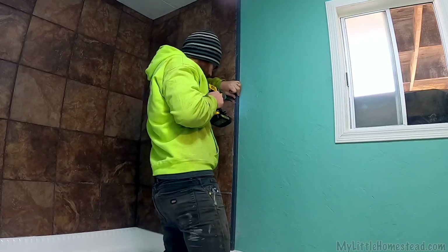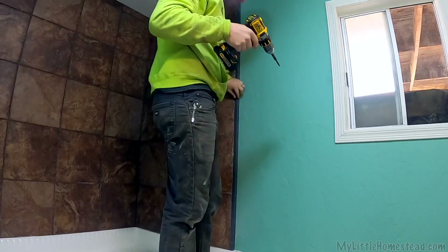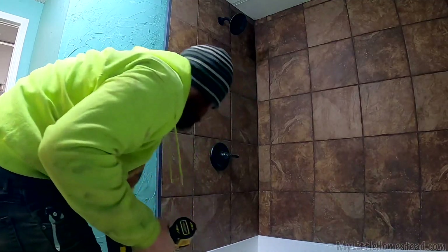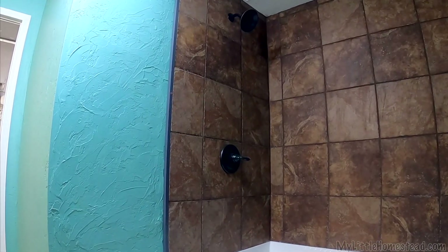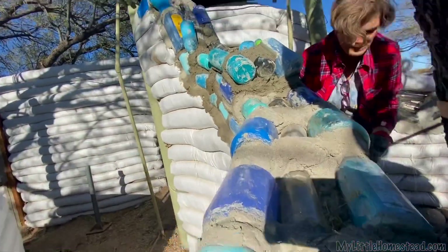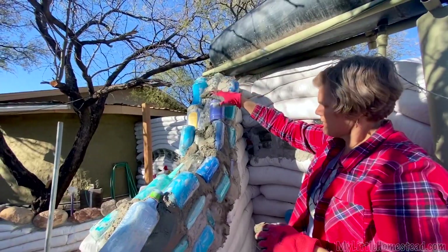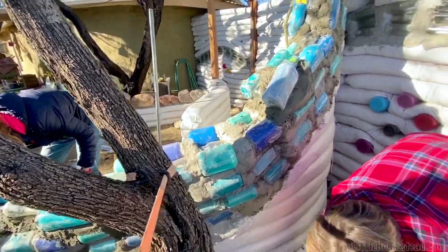First piece of trim. Trim it in — walls are all painted and ready to go. Now I'm going to start working on some light fixtures we got in the mail. More blue bottles? I think this is going to be like the top and come this way and then maybe like this and stop like that. I'm not sure yet — I'll have to have Bree help me design this.